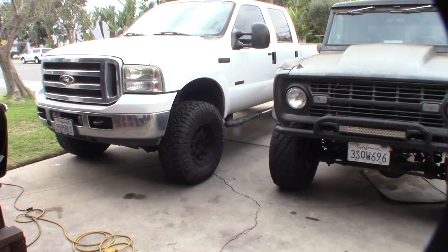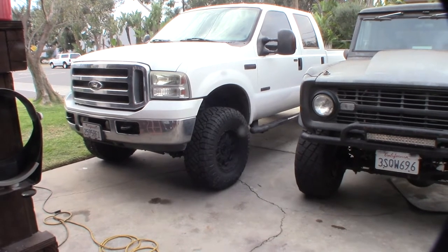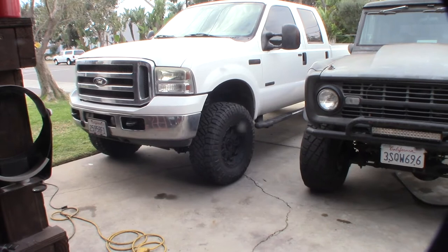Hey guys, what's happening? So finally got some new tires for my F-250. It was actually really hard to get those things because of COVID — nobody had these in stock.